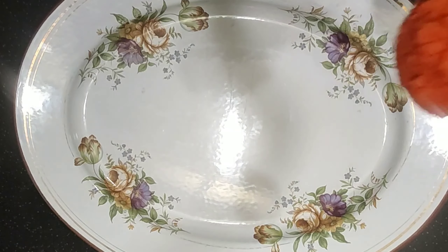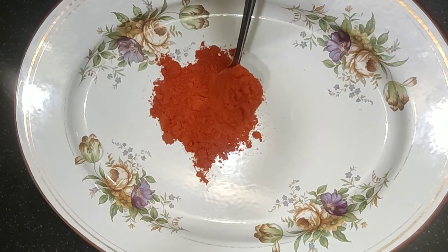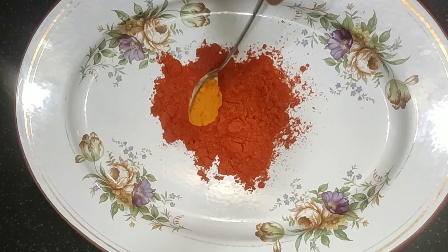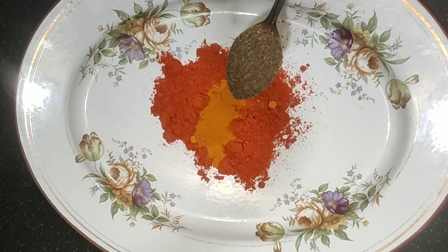1 to 3 teaspoons of spice, 1 teaspoon, 1 teaspoon.